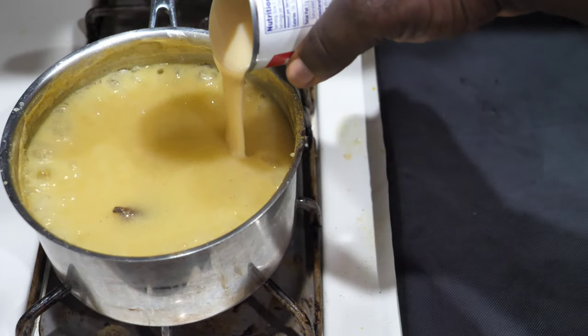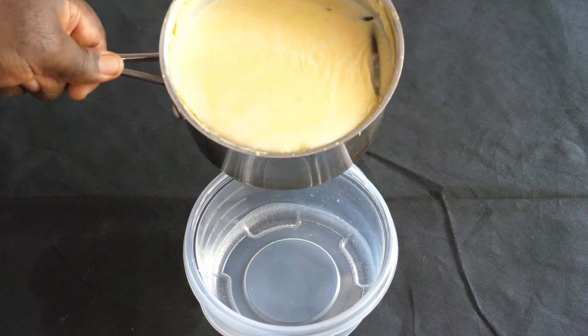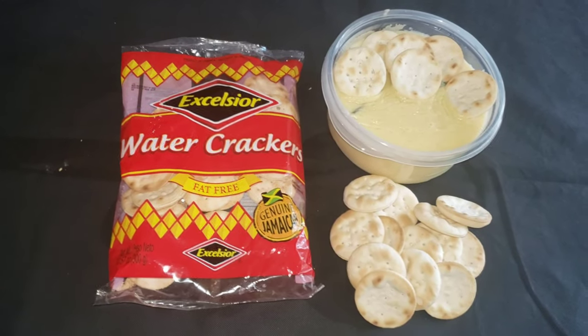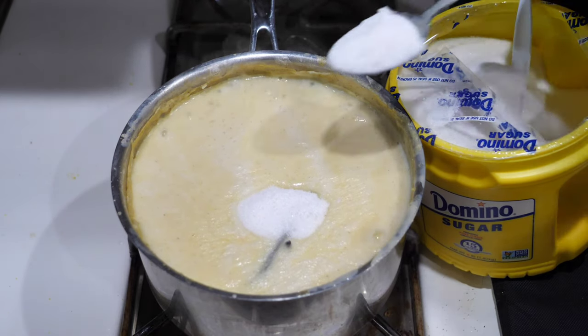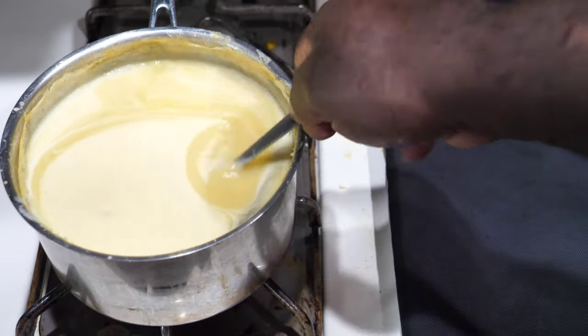Today I am making cornmeal porridge. Cornmeal porridge is mainly served in Jamaica as breakfast with fried dumplings, dough bread, or sometimes Excelsа water crackers. Stay tuned to see step-by-step instructions on how to make cornmeal porridge.